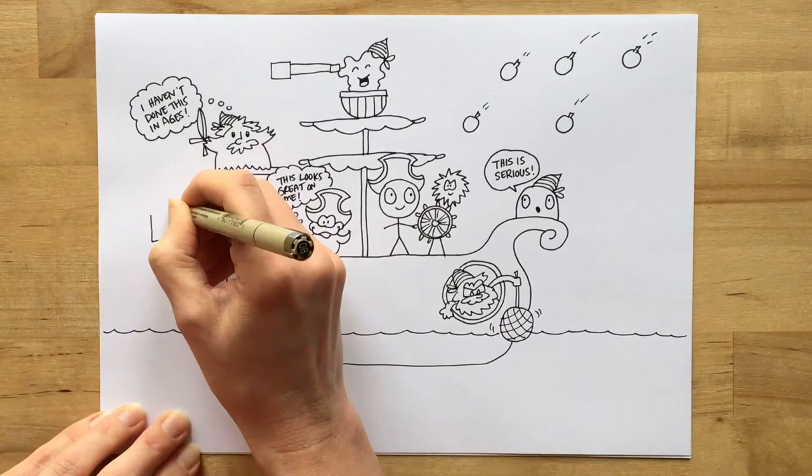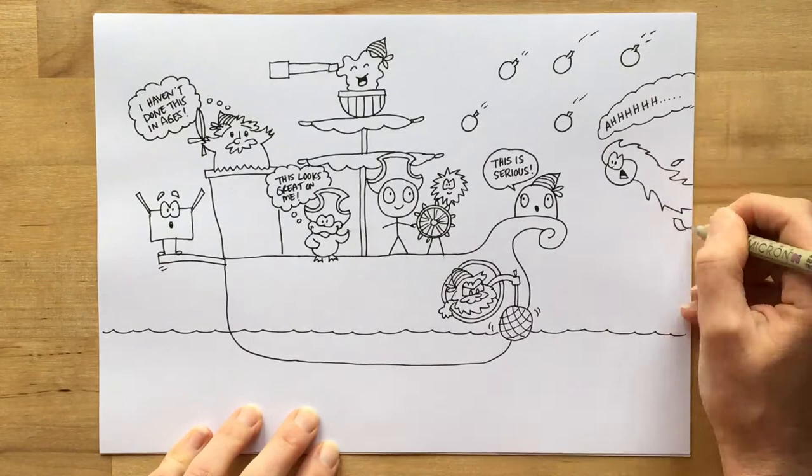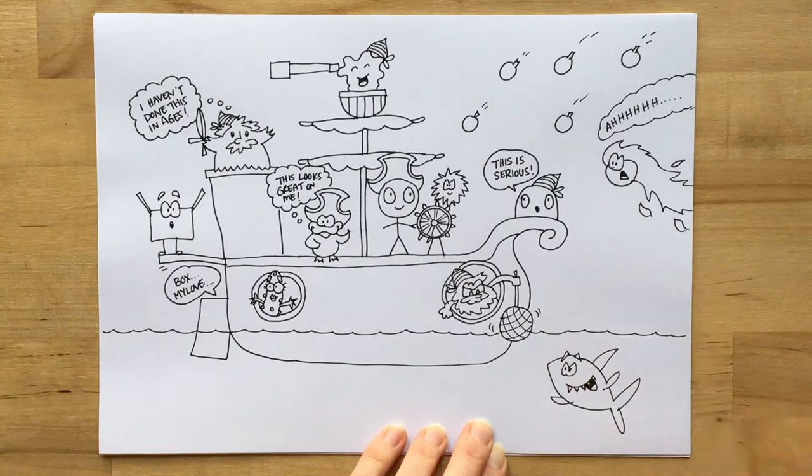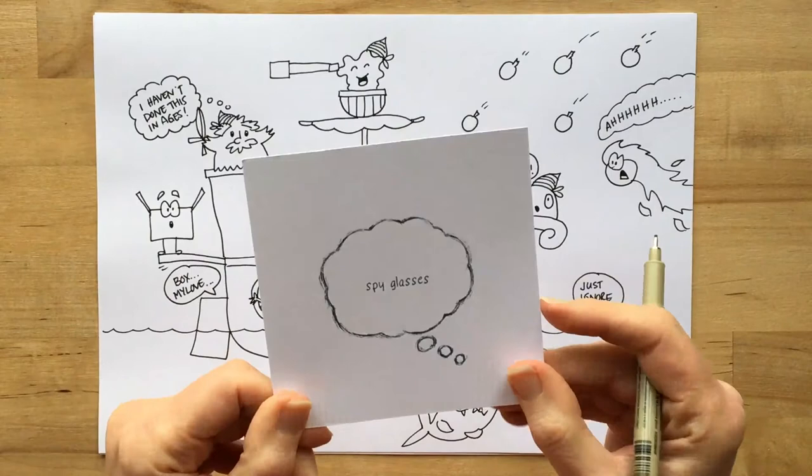Now I've got Comet Head. I've got a little space over here in my sky so I can add him in. Miss Pickles — maybe she's worried about Box. There she is. And Sharky — maybe I can give him a friend and put him down here and he's dizzy. He's been looking at the disco ball too much.